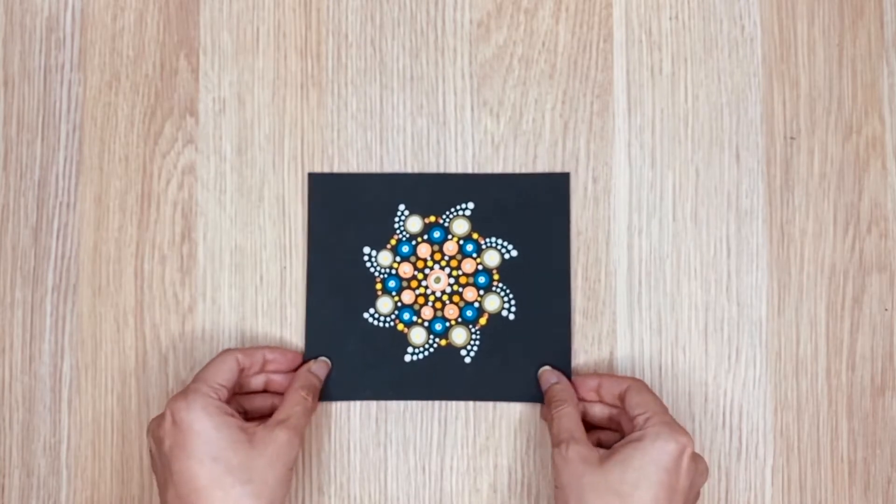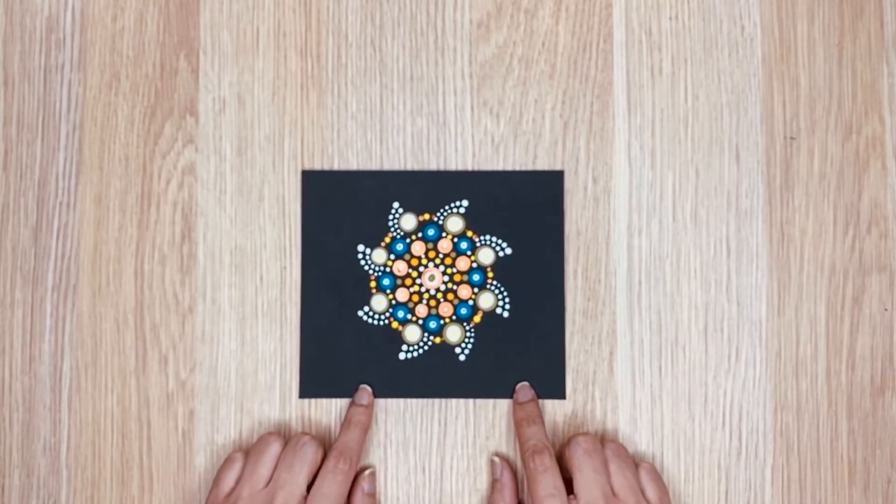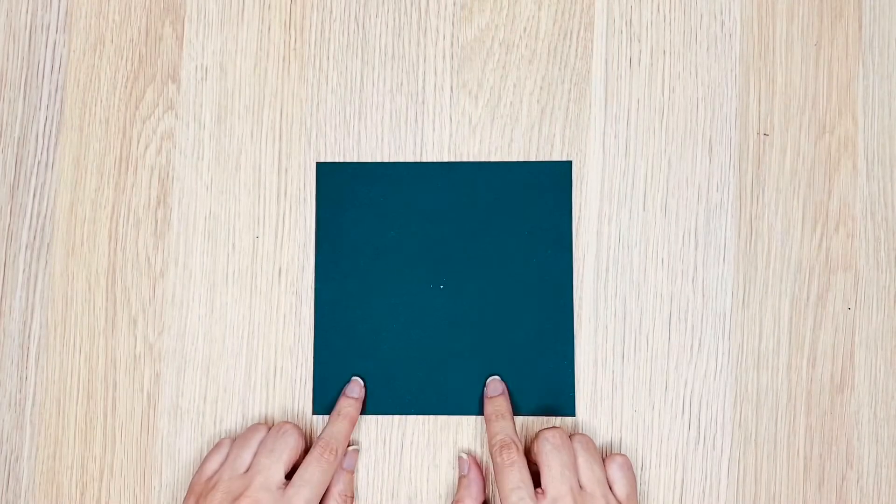If you want to know more about the dot mandala art, click on the link on the screen. I'll leave the link in the description box as well. So let's get started.